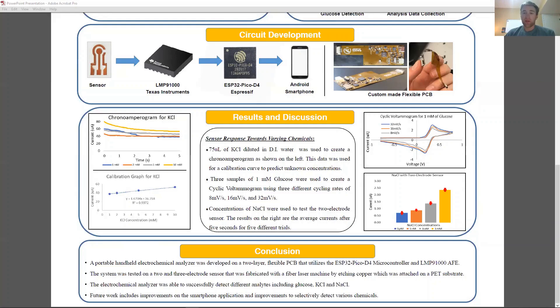Future work for this project is to make improvements on the smartphone application and be able to selectively detect various chemicals. Thank you.